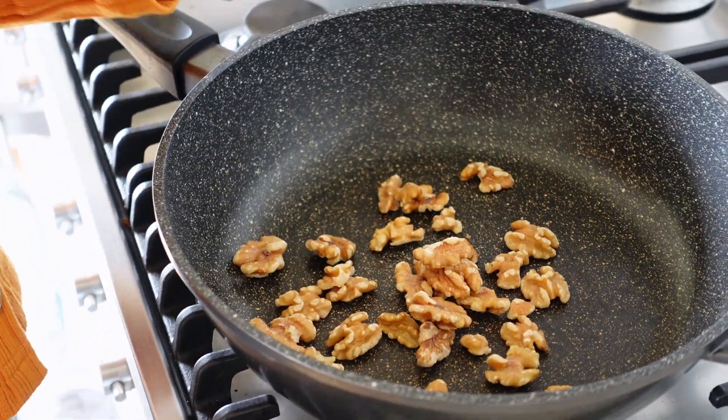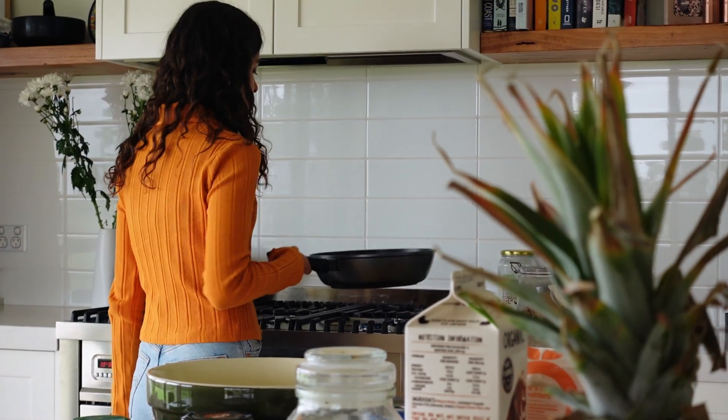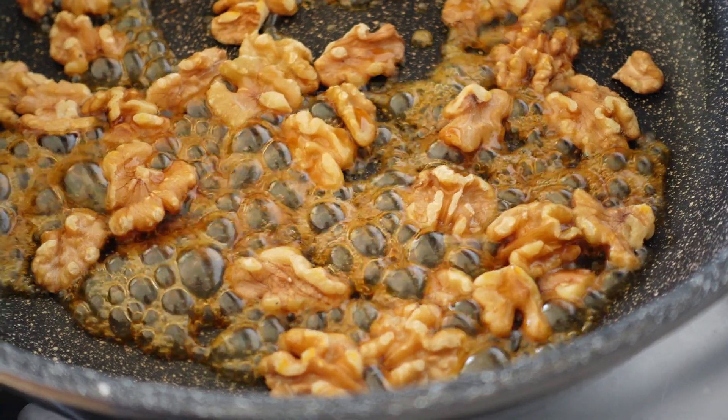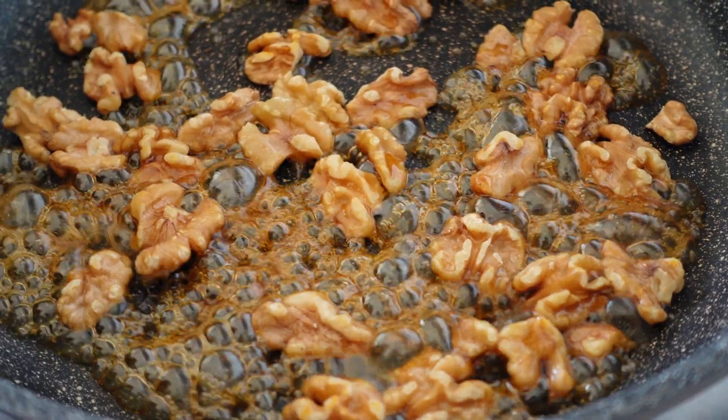The first thing we do is toast off the walnuts, and this is for the maple salted walnuts, which are like a little sweet salty surprise that hide inside the pancakes. We just add maple syrup to that and let it bubble away, and a nice hefty pinch of salt.